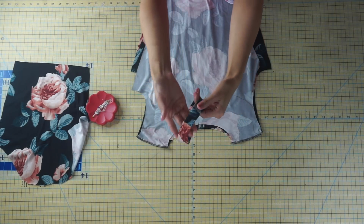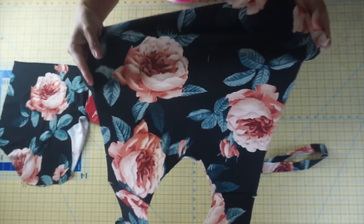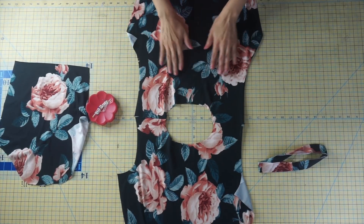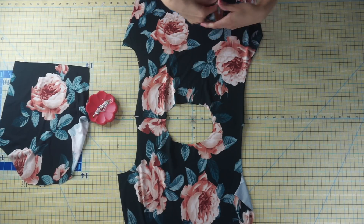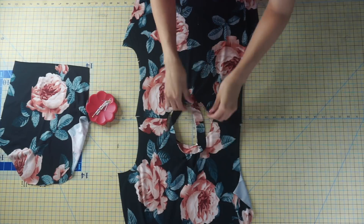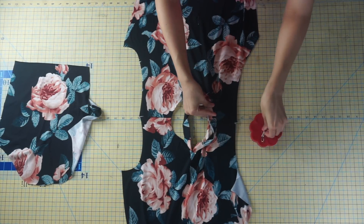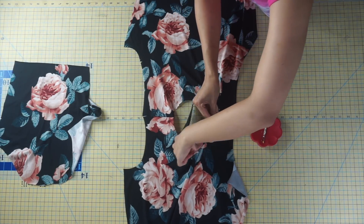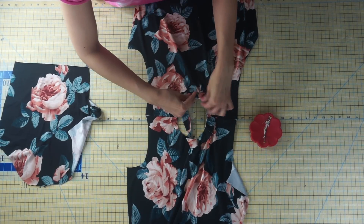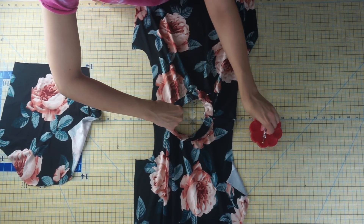Once you've sewn the front to the back at the shoulder seams, it's time to attach the neck band. Open up your shirt piece with the right sides facing up and pin the neck band to the neckline starting at the center back. Make a small snip along the center fold when cutting out your pattern pieces. Align the seam of the neck band to the snip at the center back, then pin the opposite side to the center front notch. The neck bands on knit garments are made smaller than the neckline so that when you attach it, it snaps into place and doesn't look loose and lumpy. You will have to stretch your neck band slightly to fit the neckline.